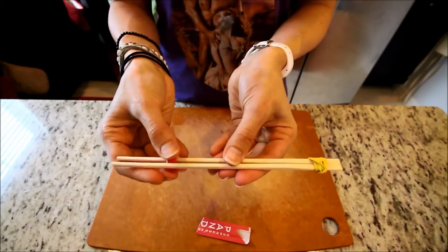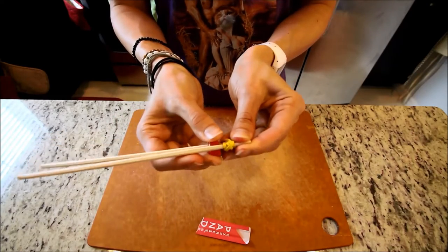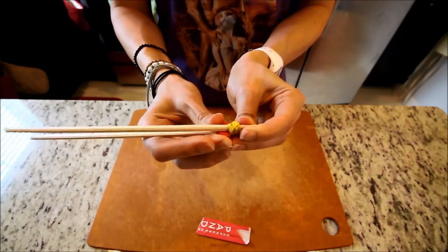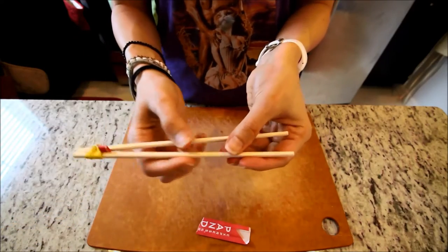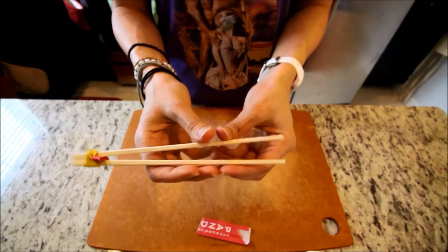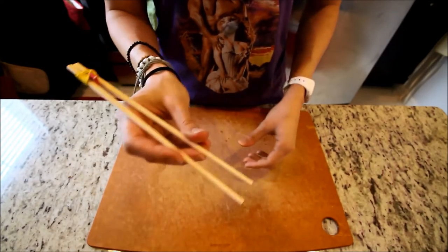Then take your chopsticks, open up the end, and slide the piece of paper all the way to the rubber band through the open end of the chopsticks like this.